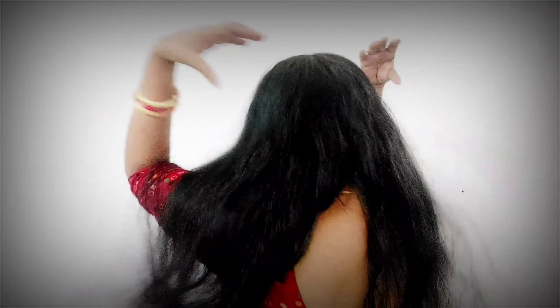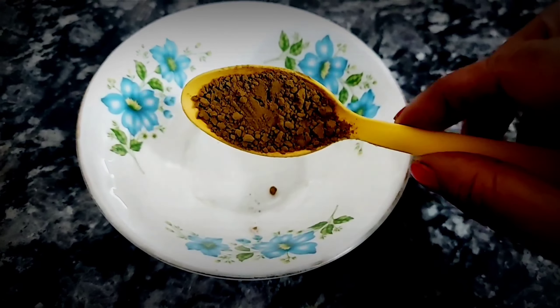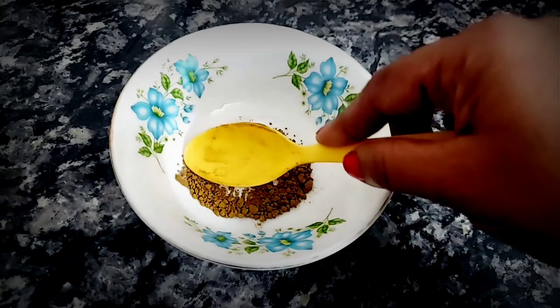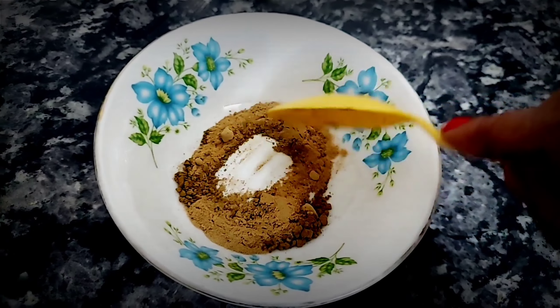I'm going to show you how to make your hair dry. This is an Indian Gooseberry powder.